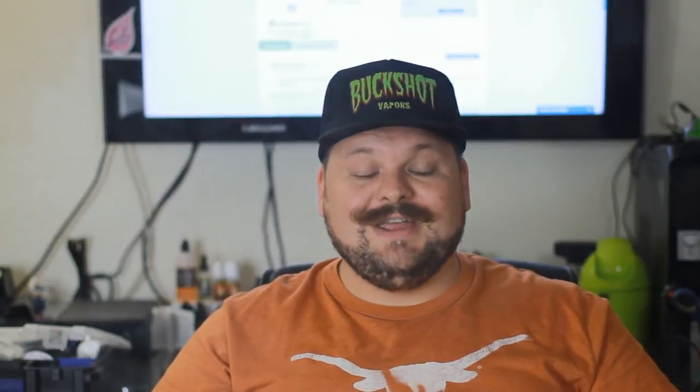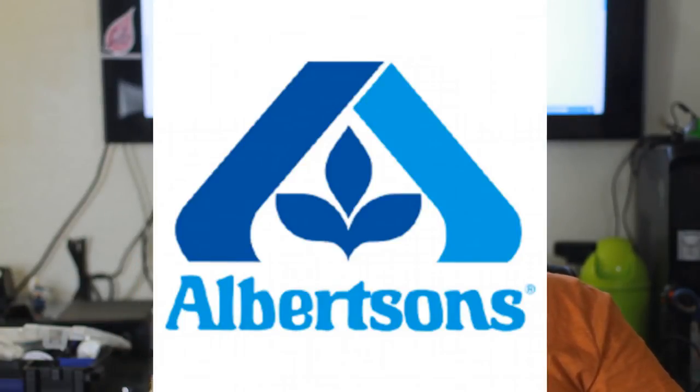Vapor production isn't super crazy, but the flavor is actually there and it's spot on. If you're looking for a vanilla cake, I would definitely suggest this one. It tastes like a store-bought grocery store cake — Albertsons, Piggly Wiggly, whatever — but the frosting is dialed down just a little, which makes it that much better.